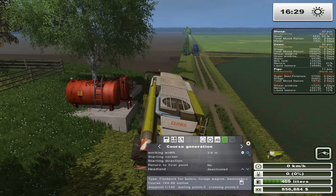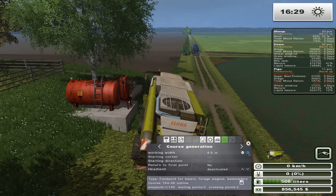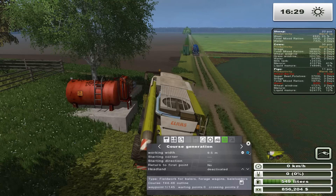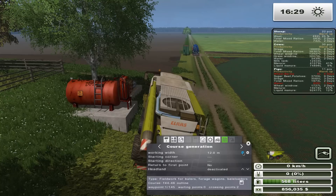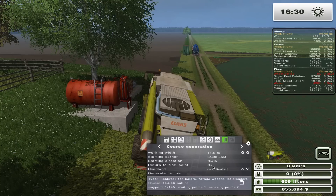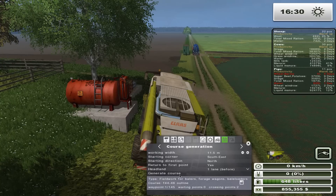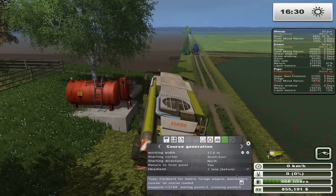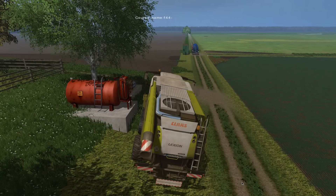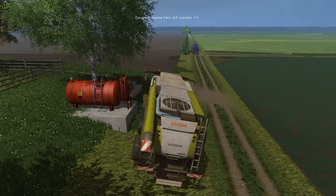We need 11.5 meters, because I believe the header is 12 meters, if memory serves. Start at the south east corner, heading north, turn to first point — yes. Headland before. Generate course. And we'll save this as F44-46 combi 11.5 meters.